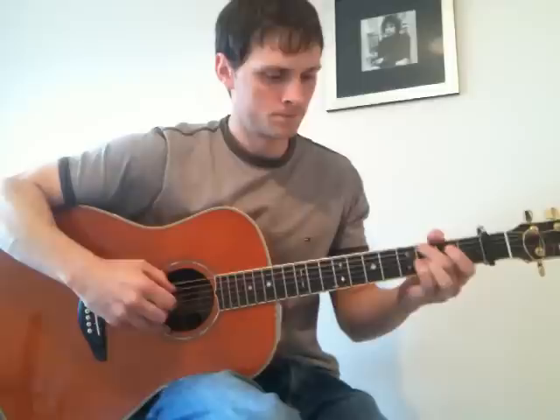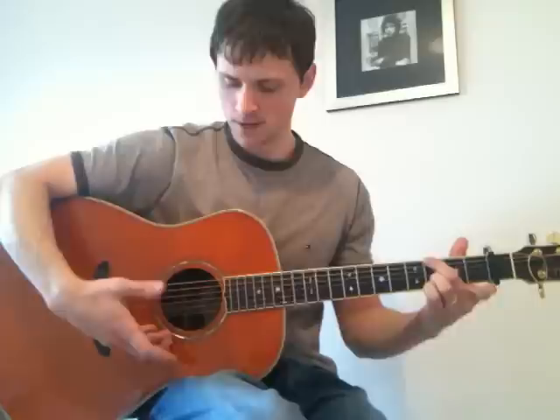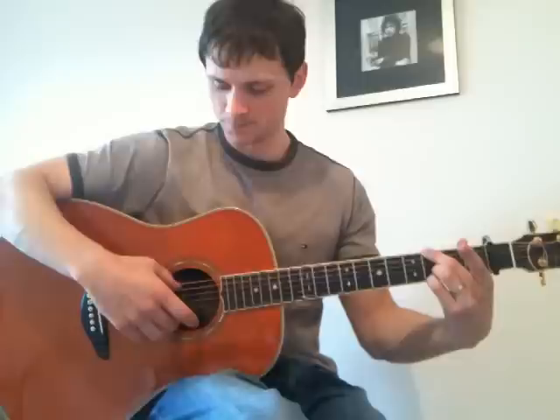This is the ending. First off, you play the same as the verse, which we've got down. Then this time, little finger on the third fret on the first string, playing the first and sixth strings. Then you pull off the little finger. Then strings 4 and 2. Then the sixth string — lift your finger off and play it open on the second string.